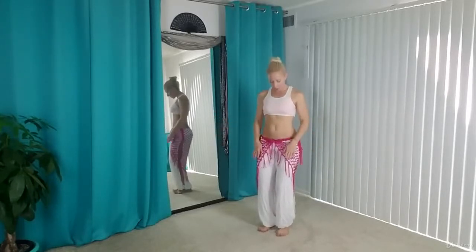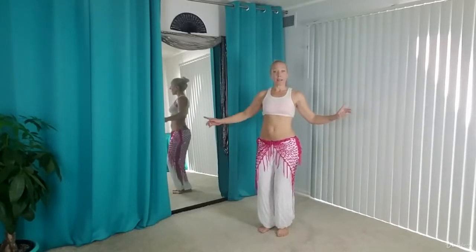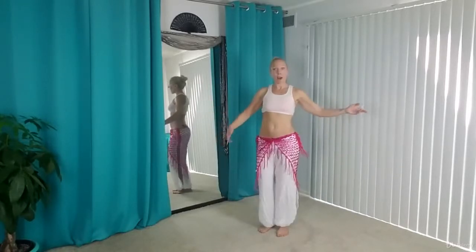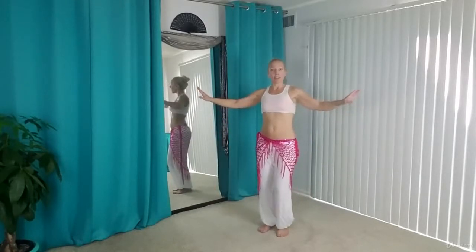Now from this position you'll see why the knee bend becomes so important. We are going to pull one hip up, and as you do that, that knee is going to straighten a little bit. So if we're already straight, the hip would have nowhere to go. And then we're going to switch — the other hip pulls up and the knee straightens. As the knee moves back, the hip moves up.